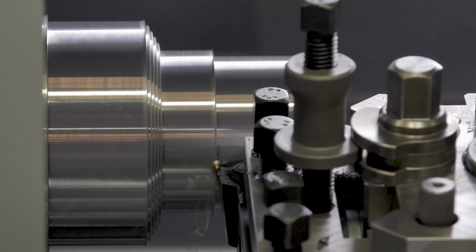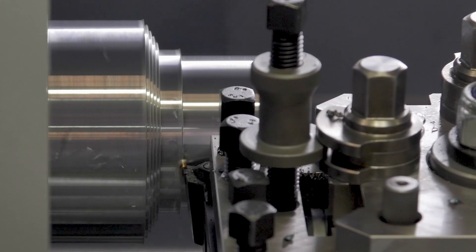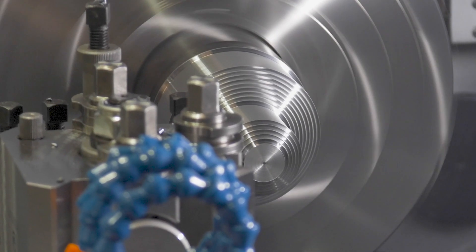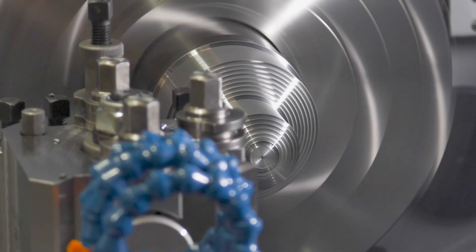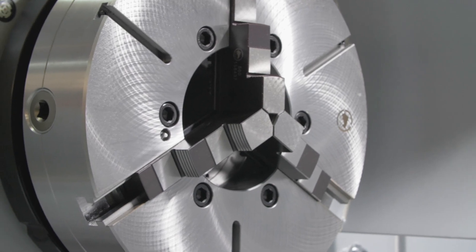It is a 3m gap bed lathe with an impressive 160mm spindle bore and a 780mm swing over bed — a real beast of a machine. The headstock is built using Japanese induction hardened and high quality precision ground gears.